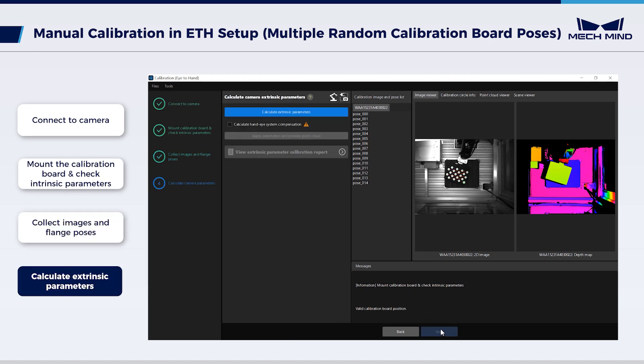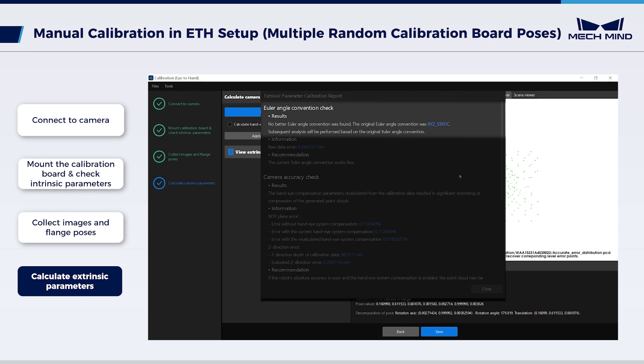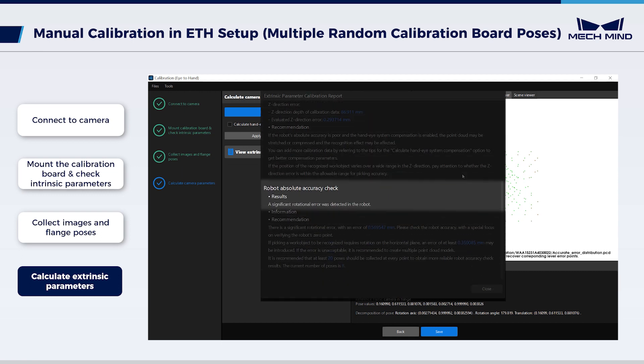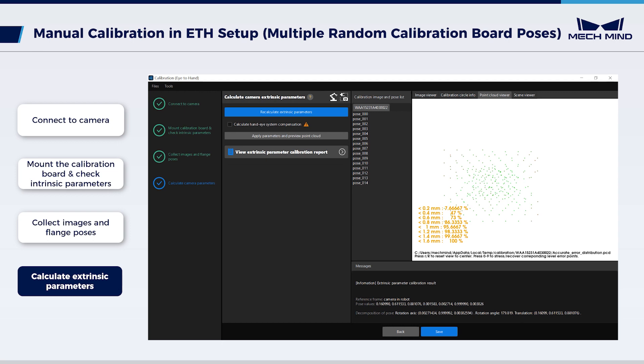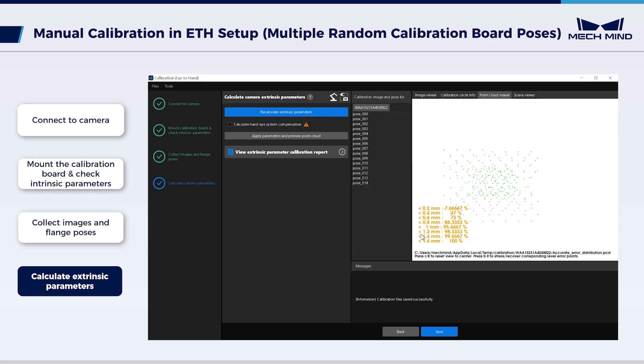Click Next to enter the Calculate Extrinsic Parameters page. Click Calculate Extrinsic Parameters to get the calibration results. Click View Extrinsic Parameter Calibration Report and check the result — no abnormal problems are indicated, so the results can be used normally. Click Save to save the calibration results in the Calibration folder within the Projects folder. After this process, the manual calibration in the eye-to-hand setup using Multiple Random Calibration Board Poses is complete, and the calibration results can be used for subsequent vision-guided robotic picking.